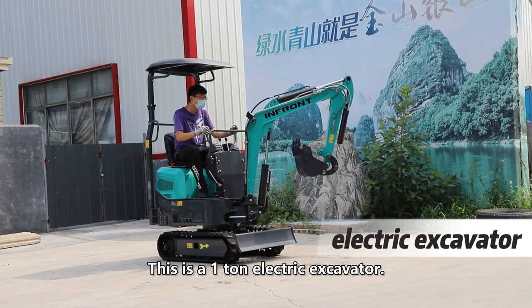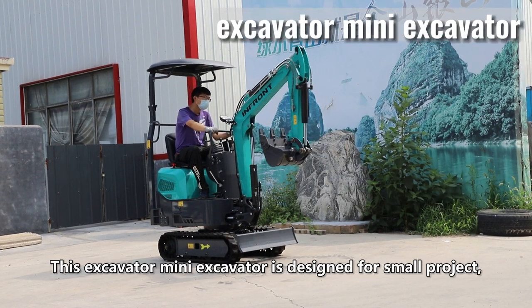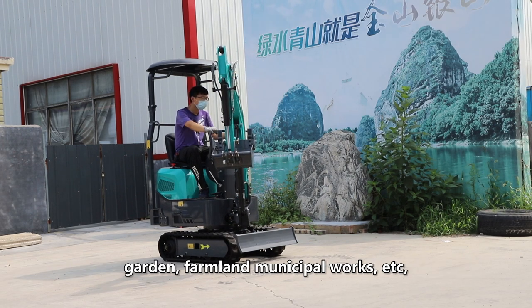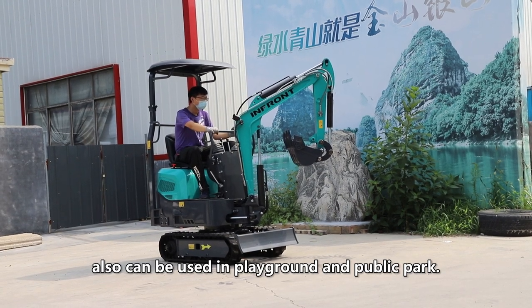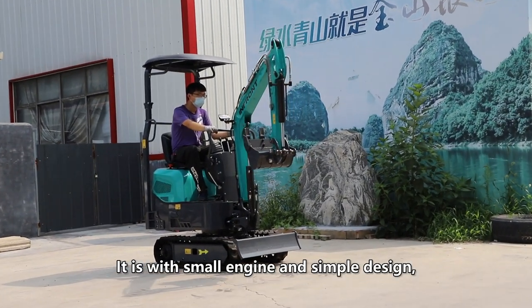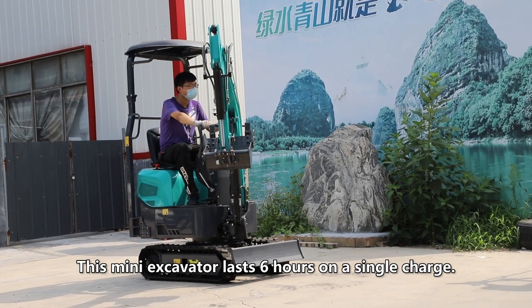This is a one-ton electric excavator. Electric mini excavators like this are widely used. This mini excavator is designed for small projects, garden, farmland, municipal works, and can also be used in playgrounds and public parks. It has a small engine and simple design, which is easy to maintain. This mini excavator lasts six hours on a single charge.